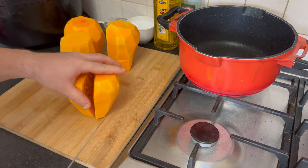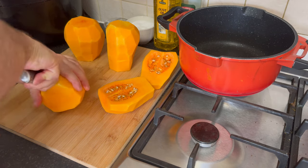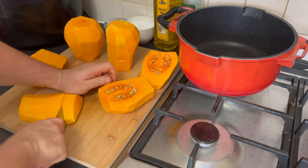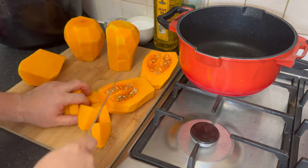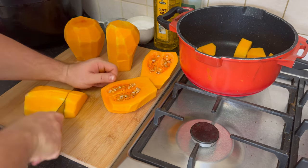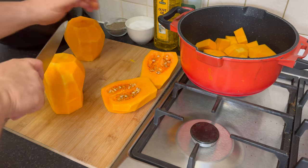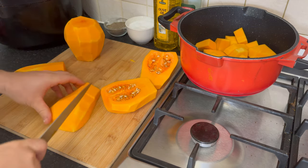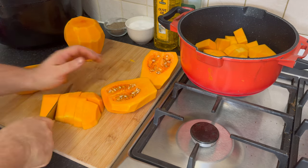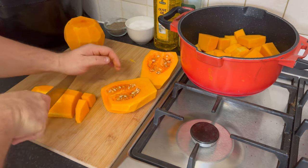First, wash the butternut squash under cold water to remove any dirt. Using a sharp knife, slice off both ends of the butternut squash. Carefully peel the skin off with a vegetable peeler or knife, ensuring to remove it completely. Use a spoon to scoop out the seeds and pulp from the round base — the neck usually doesn't have seeds. Then cut the squash into your desired shape, either thinly sliced matchsticks or small cubes.